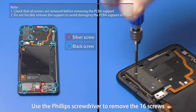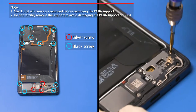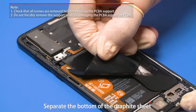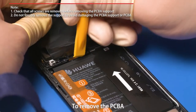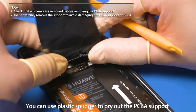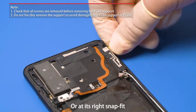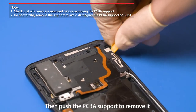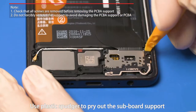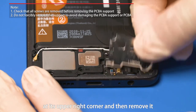Use the Phillips screwdriver to remove the 16 screws. Separate the bottom of the graphite sheet. To remove the PCBA, use a plastic spudger to pry out the PCBA support at its bottom above the LCD B2B connector or at its right snap fit, then push the PCBA support to remove it. Use plastic spudger to pry out the subboard support at its upper right corner and then remove it.